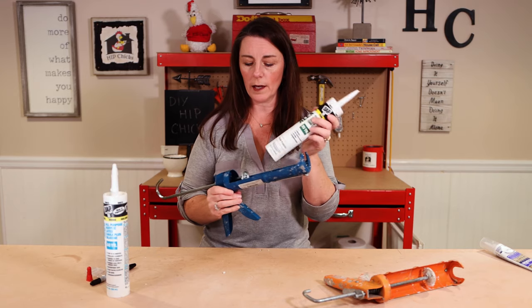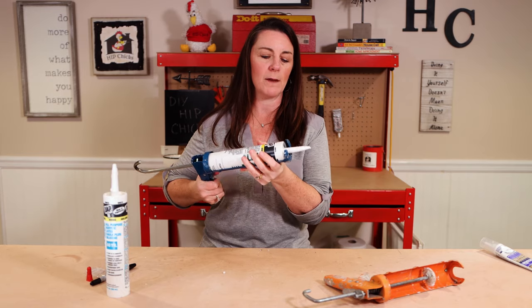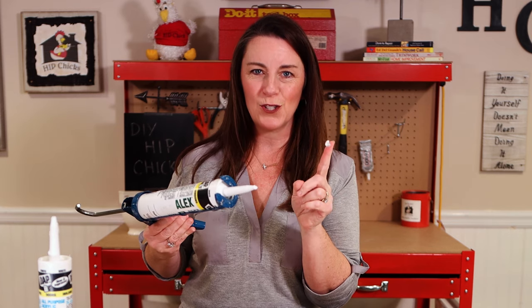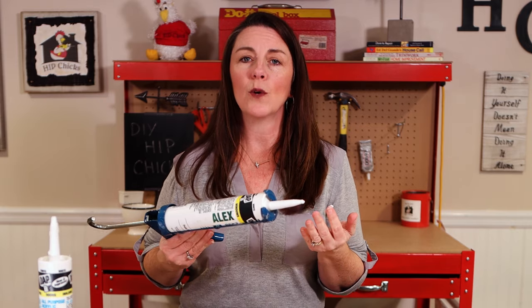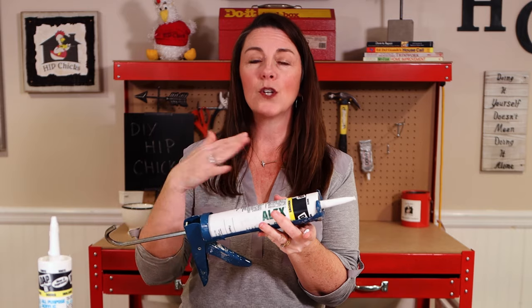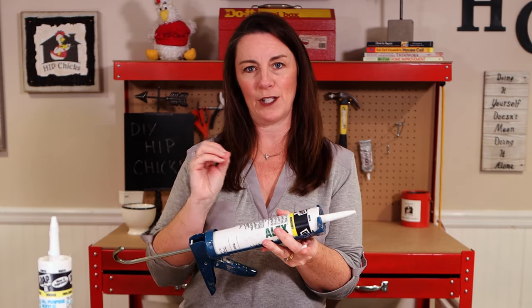Grab your tube of caulk, pop it into your caulk gun, and pump it a few times until the caulk begins to flow. Boom — you are ready to start your project. The beautiful thing about working with a caulk gun is that it will give you more control. You'll be able to pull back on the plunger so that it stops flowing. You will get neater, cleaner projects every single time.